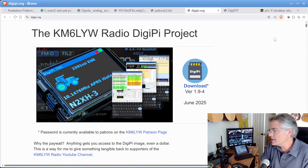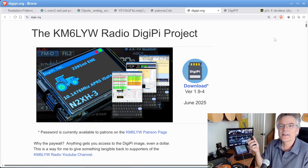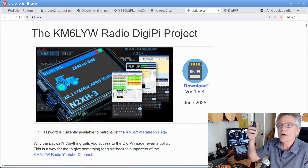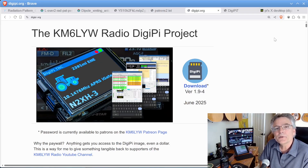Thanks for hanging out with me today. I know I have a lot of fun with my HT — in fact, I don't know if it saves my life, but it gets close when I'm up in the mountains hiking. This HT has really been invaluable, and it's really helped to know how to properly operate it, not just program it. My name is Craig, amateur radio call sign KM6LYW. I'm in California, and I'm clear.